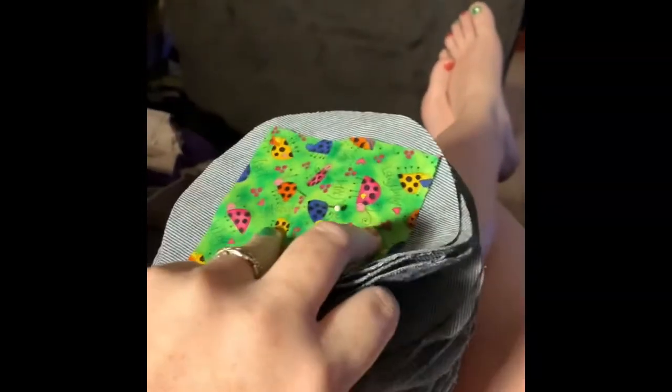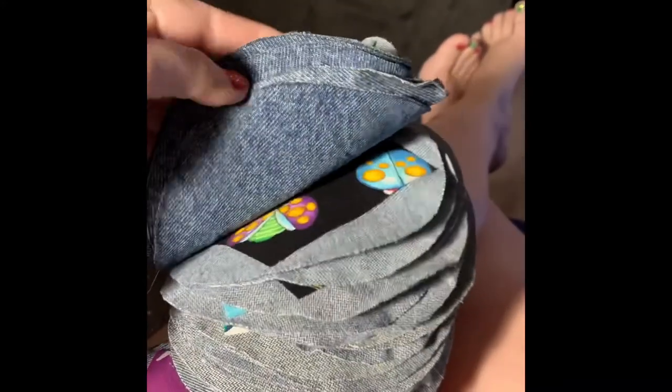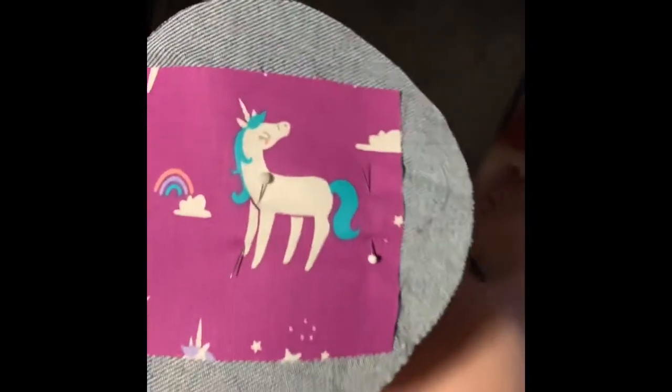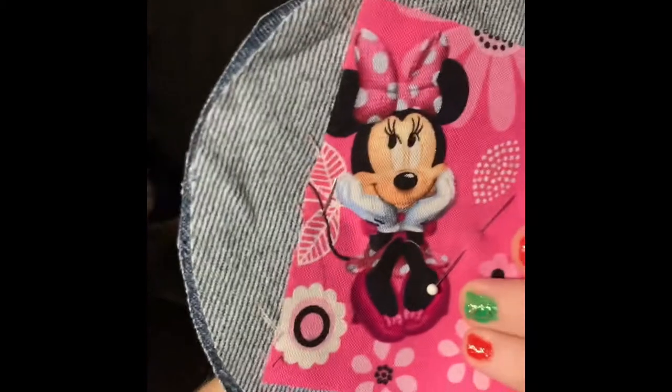I got all my blocks onto my circle pieces. I lined up these two blocks and now I'm going to hand stitch all the way across the top of the block right here.